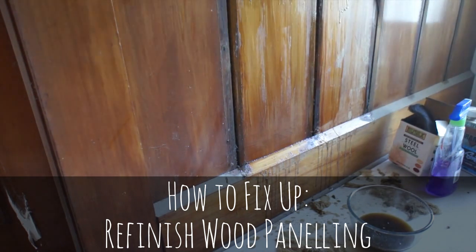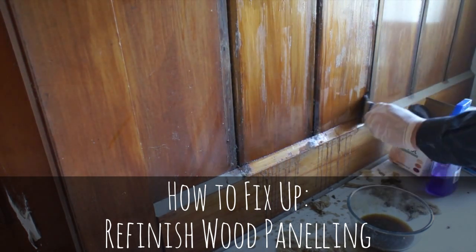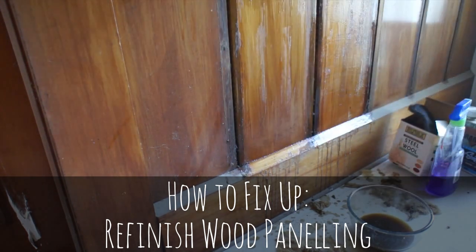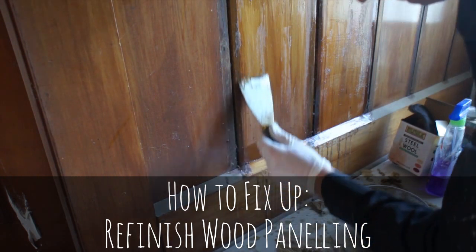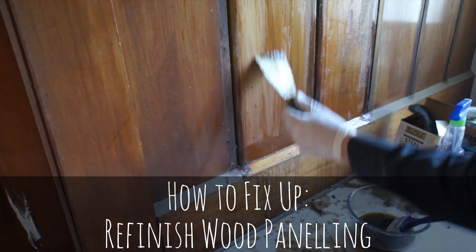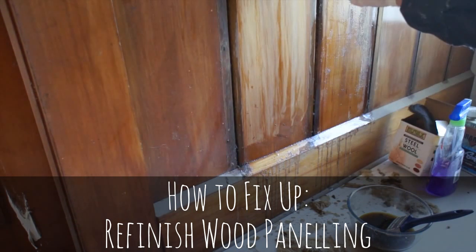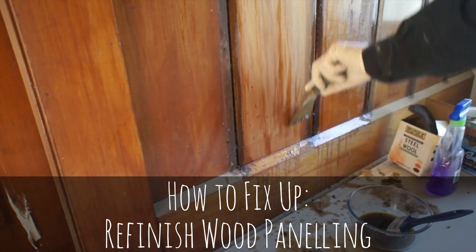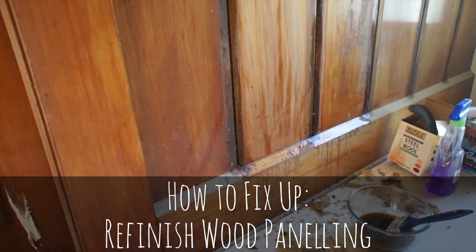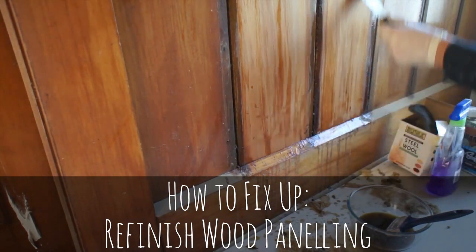With this paint stripper, don't let it dry because it'll all stick back together again. Do one section at a time — here I'm doing two panels. Get everywhere nice and wet, and then with a clean scraper you can scrape all of the rest off. I'd say there's enough time to do two panels at once, which gives each panel time to work.